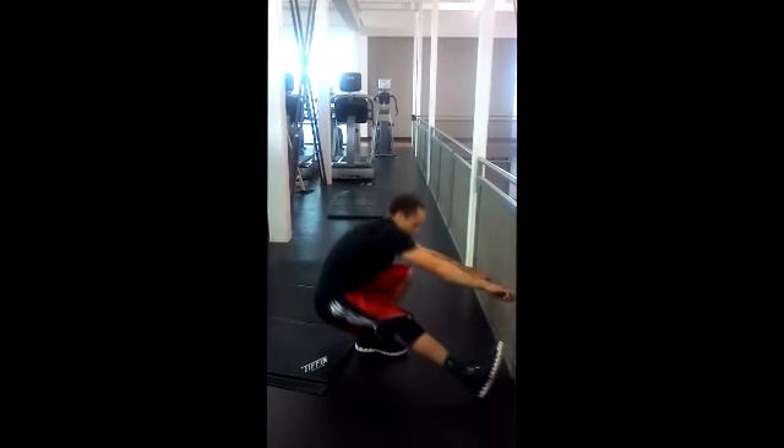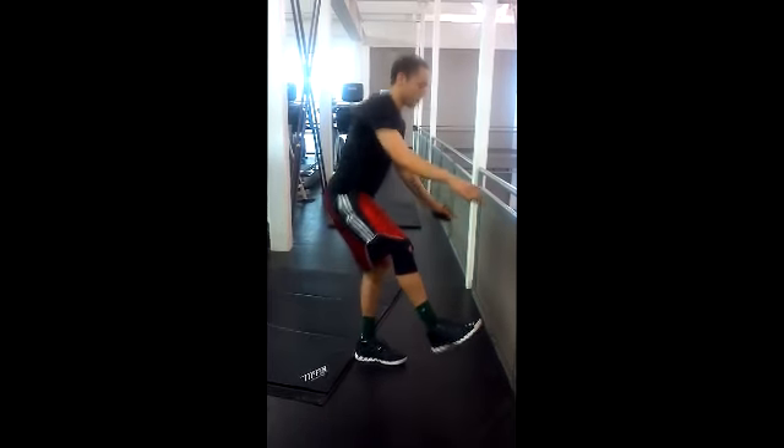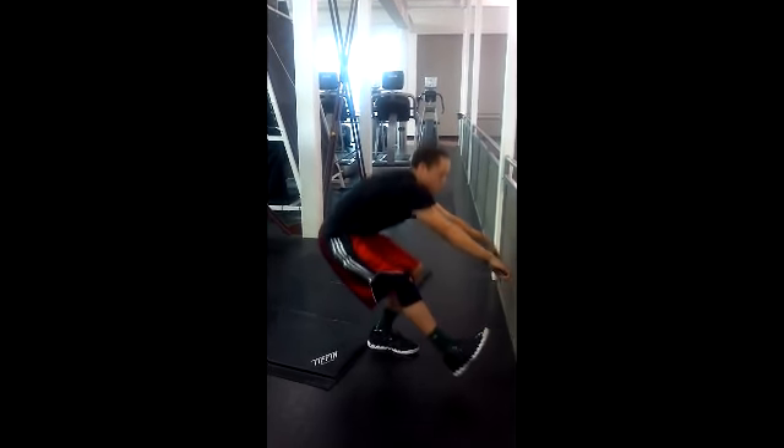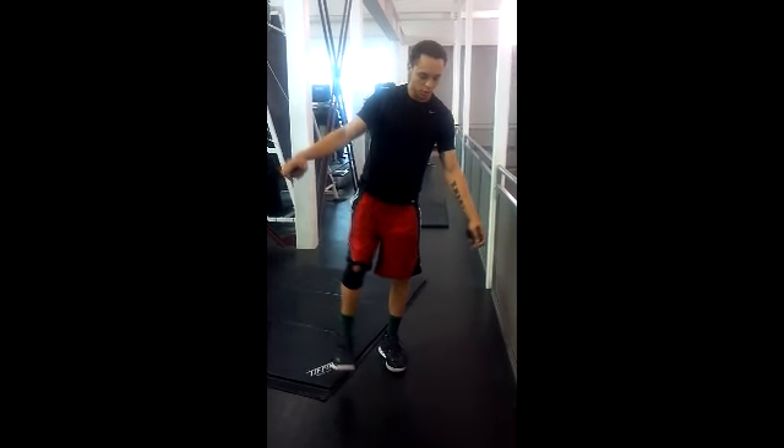What you see me doing here is a full one-legged squat. Not everybody can do it — it takes a while to be able to do a full one-legged squat.